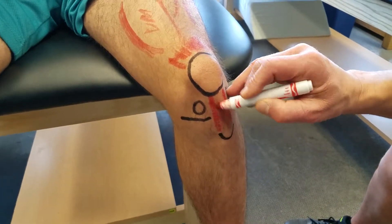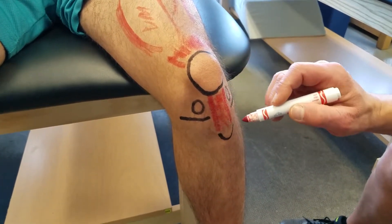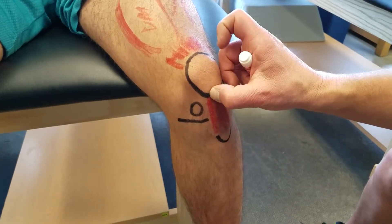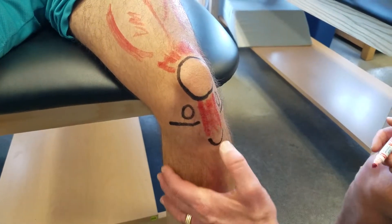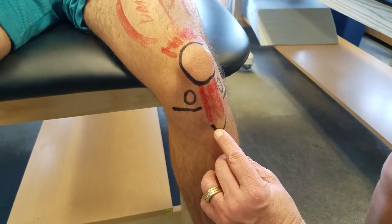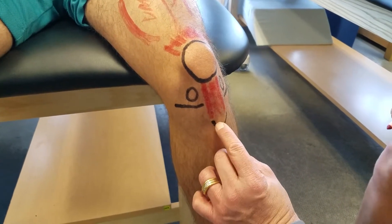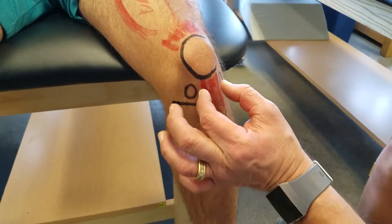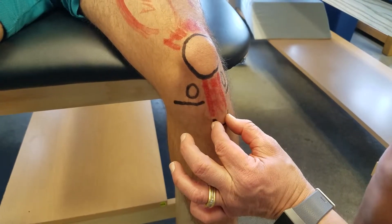What we've marked out here is your patellar tendon, which attaches to the inferior pole of the patella — we should be able to palpate that. And then going down, I've made this U-looking shape here — this is the tibial tuberosity or tubercle. That's where your patellar tendon attaches onto the tibia.